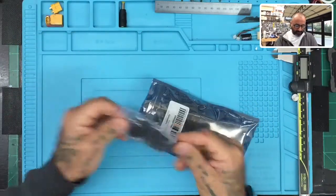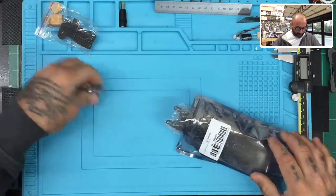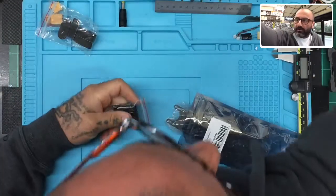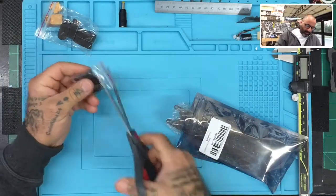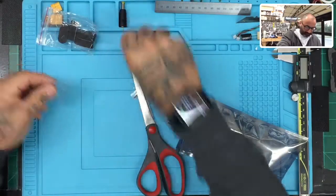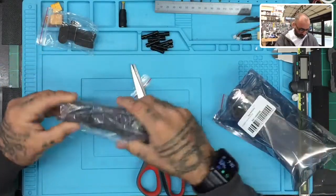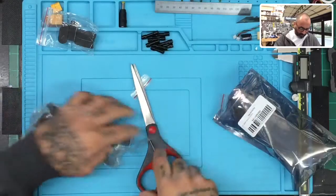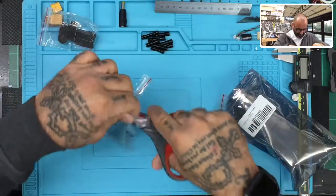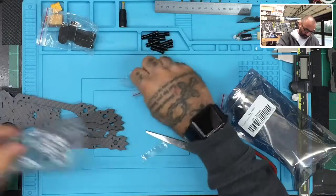So we're going to get started and go ahead and take out the parts. First, we got the landing pads, which we're going to hold on to. We've got our standoffs right here. Let me go ahead and get these open. By the way guys, if you're looking for a good solder mat, this is one of the best ones I've ever used. It's got enough compartments to put stuff in and hold them aside, which I really like.